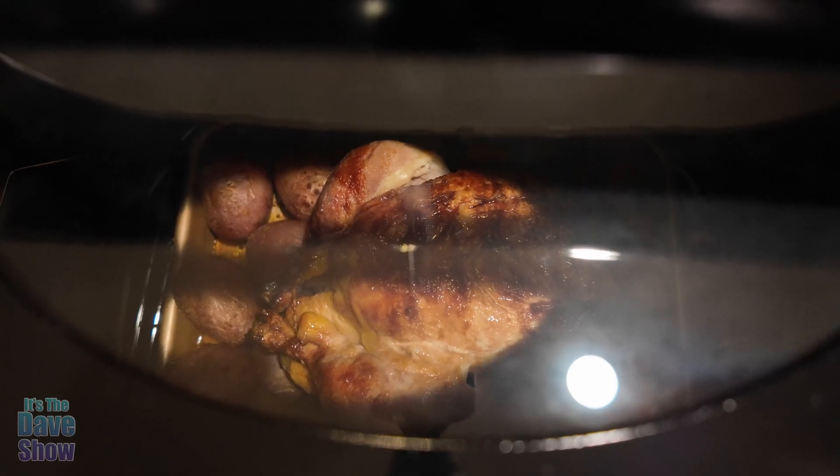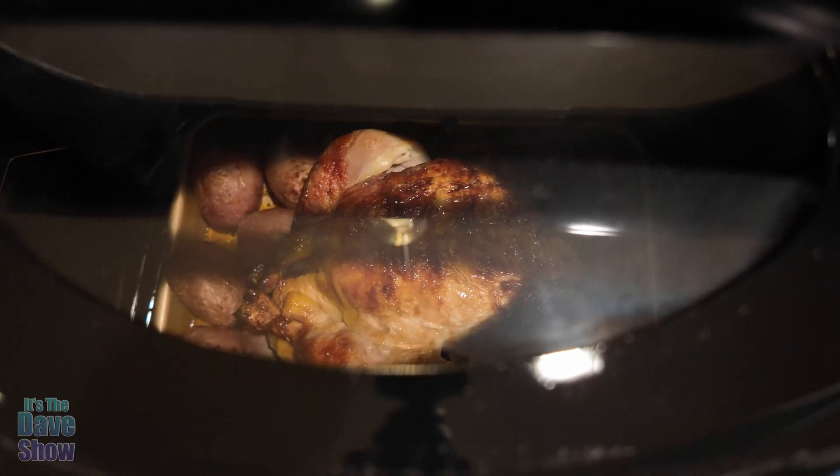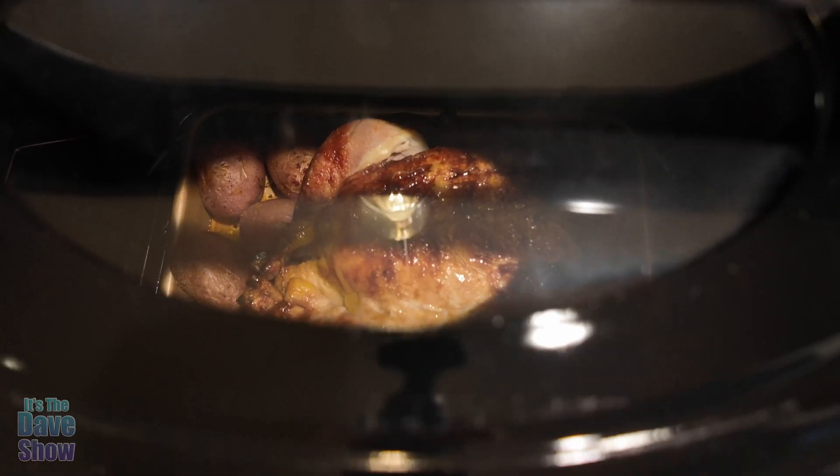It does have a see-through window so you can actually see what's going on in there and watch your food cooking, which is cool. Not a lot of these roasters have this, so it's a pretty nice option.